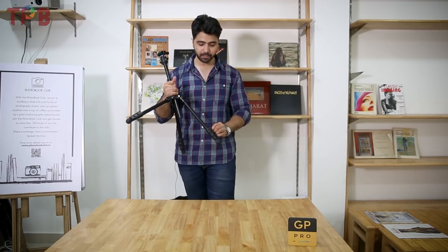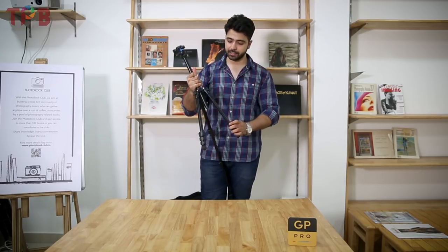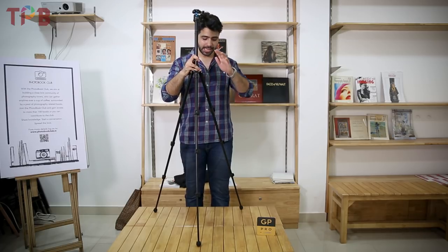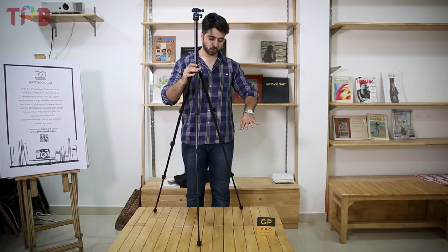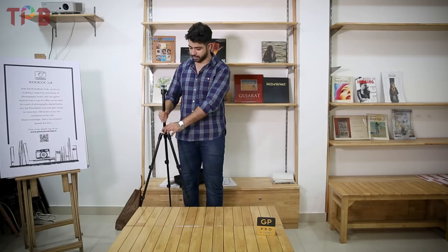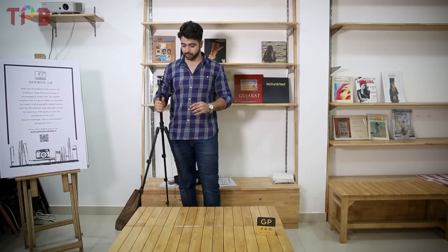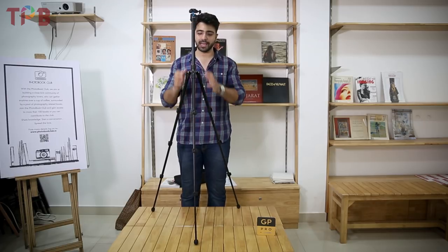Talking about the maximum height, I'll just open it to its maximum height so you can see how tall it gets when fully opened. All three legs are fully open now — this is the maximum height. Compared to a stool, I think there's about a one and a half feet difference. At maximum height, your camera will be at a good level, which is impressive considering the tripod weighs only 700 grams.